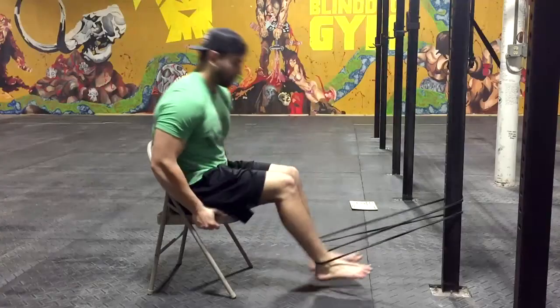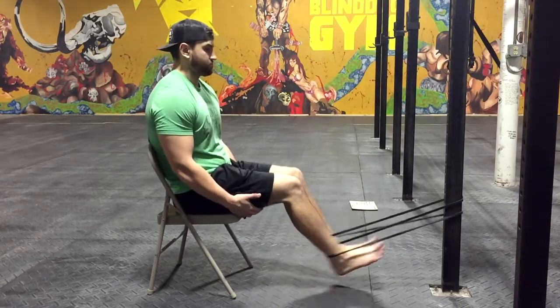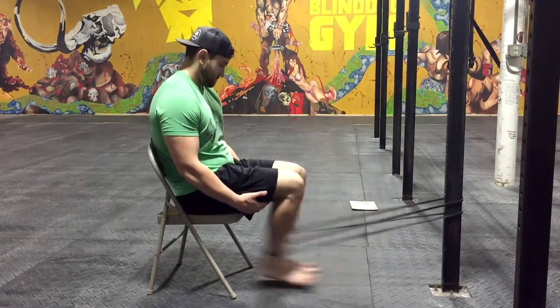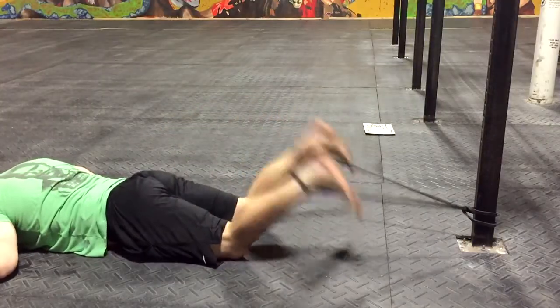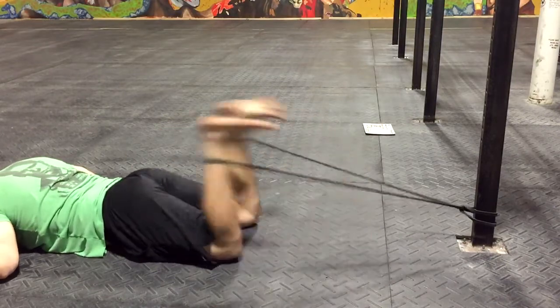Throw in some hammer curls at the end of your workout or as part of your warm-up. Also leg curls for the hamstrings — you've got to build those hamstrings up because that's your first prime mover off the ground with the atlas stone. We do hamstring curls from a seated and lying position, with a machine or with bands. Make sure you get your curls in — they're not just for bodybuilding; they're going to do you well with the stones.